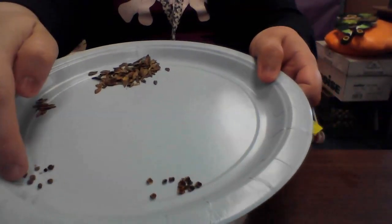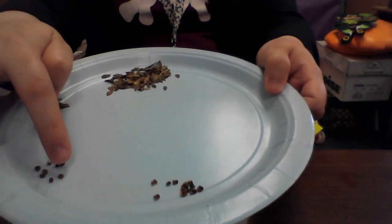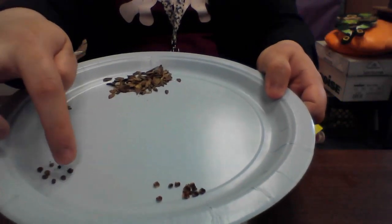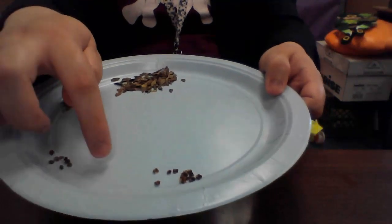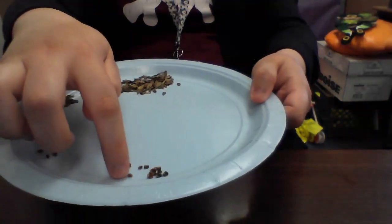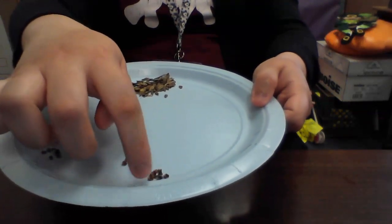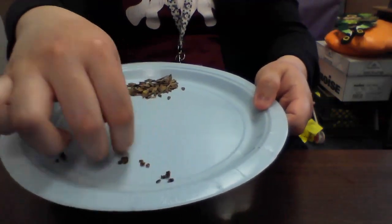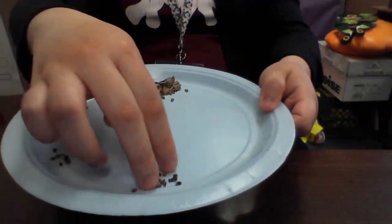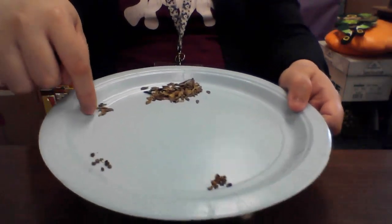So I have this many spiky circle seeds — let me count: 1, 2, 3, 4, 5, 6, 7, 8. I have this many curvy two-color seeds: 1, 2, 3, 4, 5, 6, 7, 8, 9, 10, 11, 12. We have more two-color curvy seeds than spiky circle seeds.